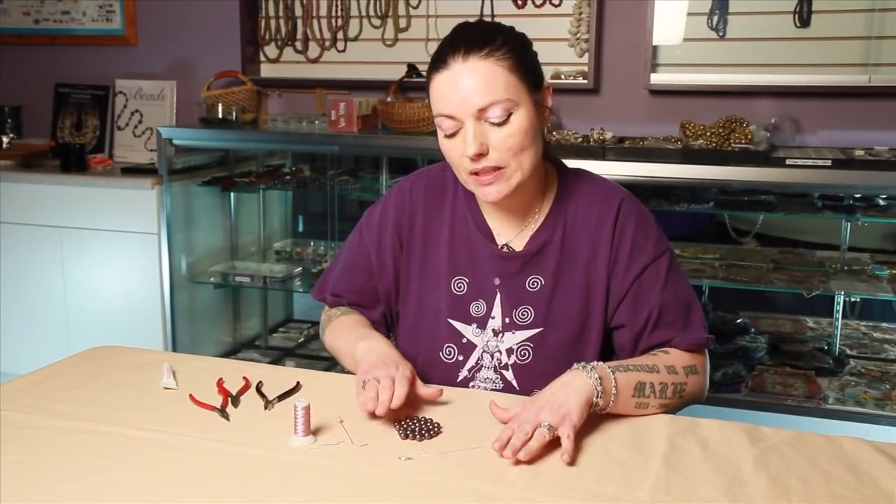Hi, I'm Mona, and I'm at Harlequin Beads and Jewelry, and I'm going to show you how to do some classic pearl knotting.